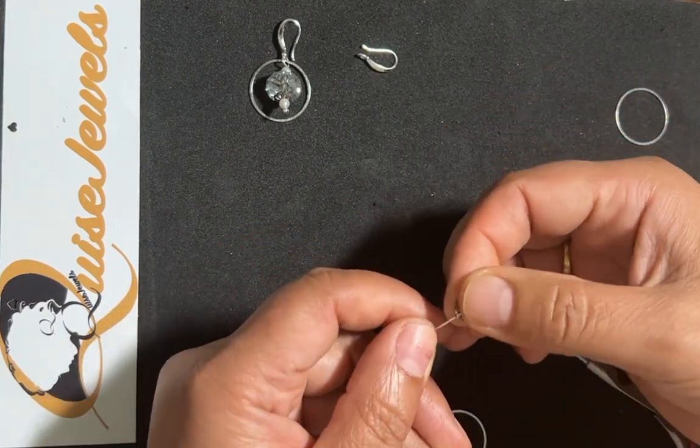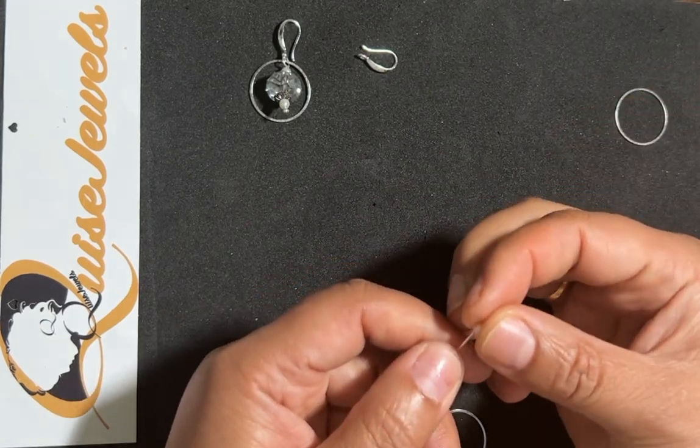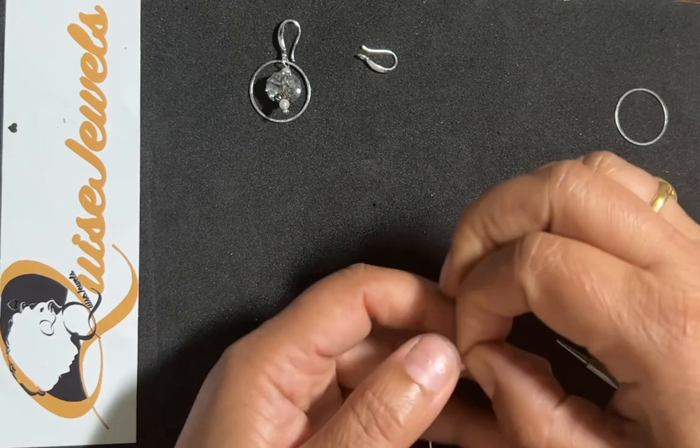Then closing with the bead cap one more time. I'm going back with the pearl to complete the set.